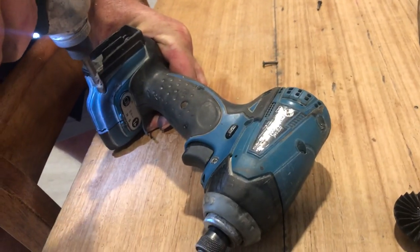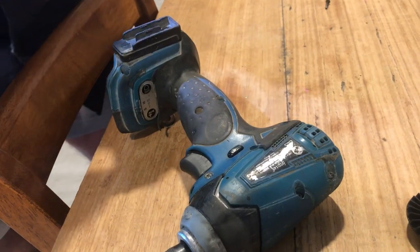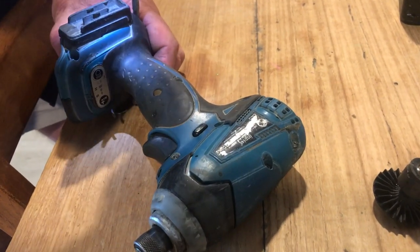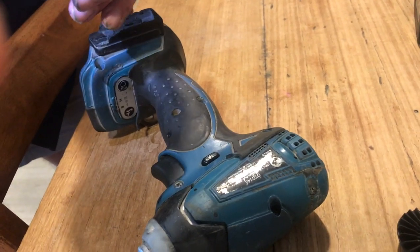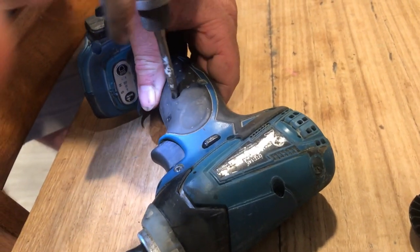Seven years and still going. I mean, they're all the same — Milwaukee, DeWalt, Makita — they're all the same, but you tend to like one more than the other, as we all do. I've grown up with these and I really like that you're able to service them.